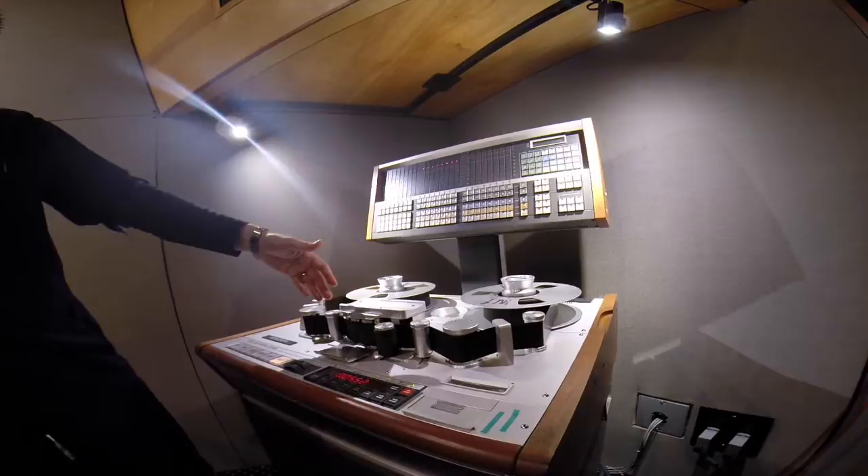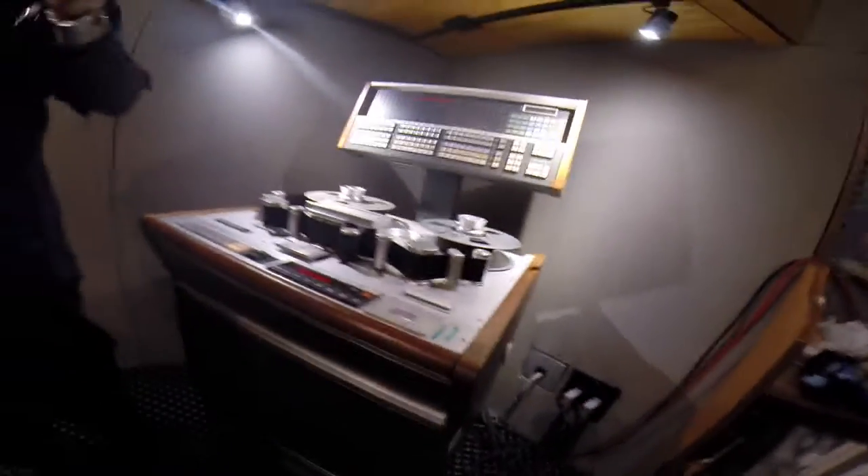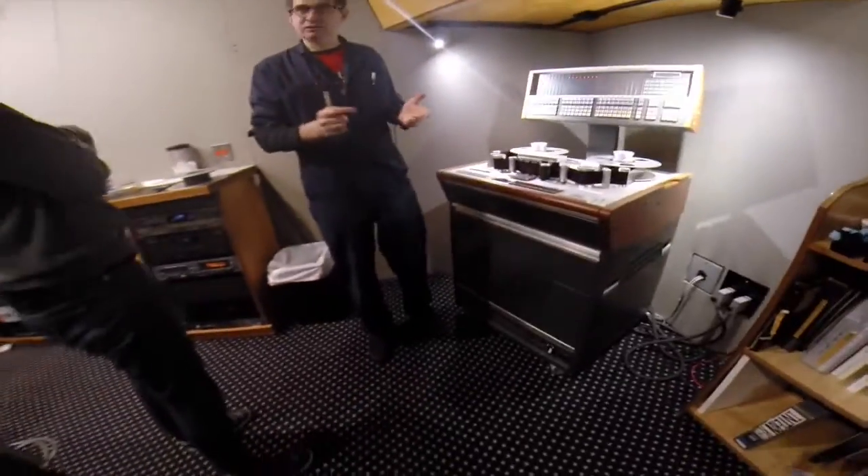The tape is going 15 inches a second, so that's about 1/15th of a second prior to the bass drum. It's a small amount, but it's audible.